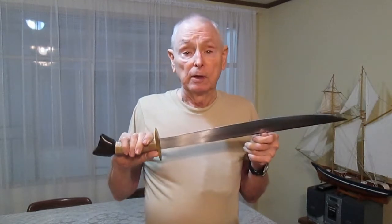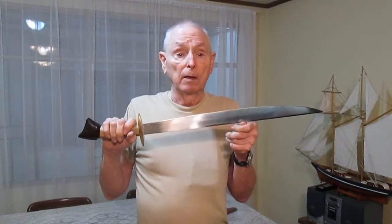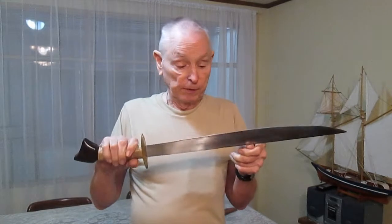Before we get into the cutting demonstration, let me say that earlier this morning I did the cuts, so I know what's coming. I sneaked out before the rain started — we are in the middle of the rainy season.